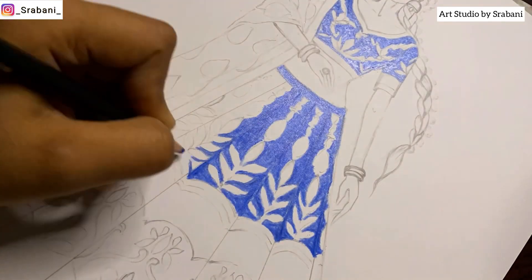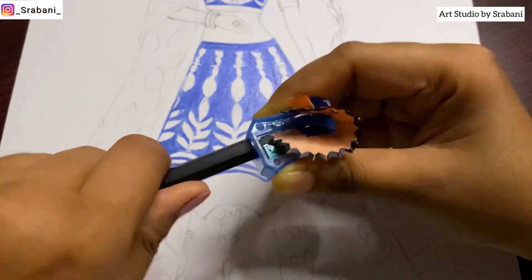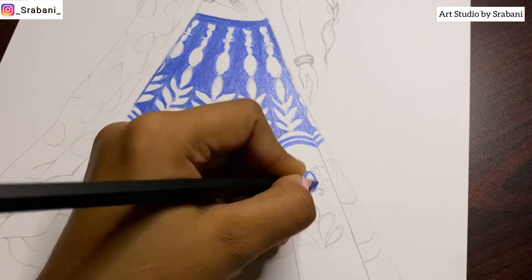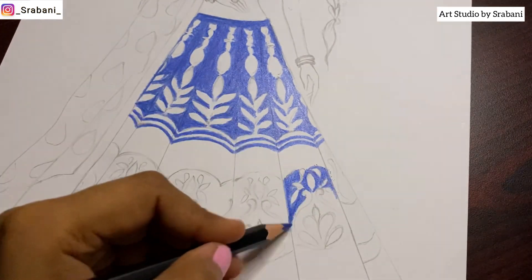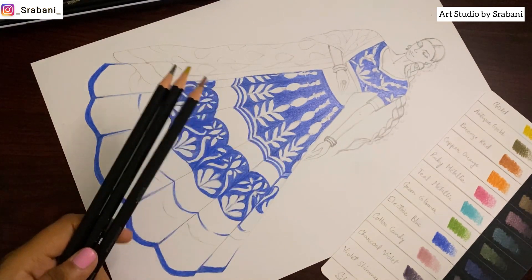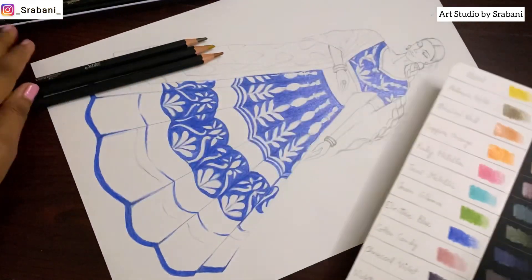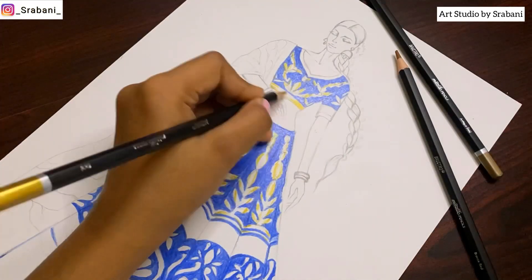Here you can see I'm using a regular sharpener to make the pencil very pointed so I can work on the detailing. I'm working on the base of the fabric — thinking of doing a combination of blue, golden, and some pinks and purples from the color palette. For the golden portion, you have some beautiful options: the gold, antique gold, bronze, copper, and ruby metallic — all colors that work nicely with the blue to bring a nice contrast.